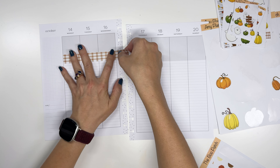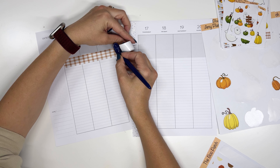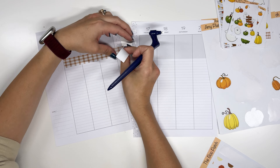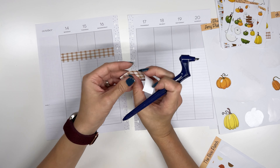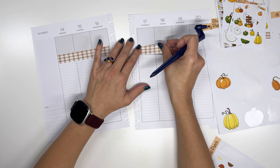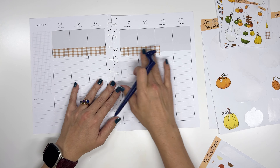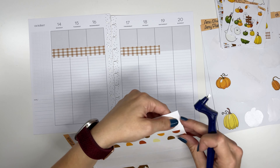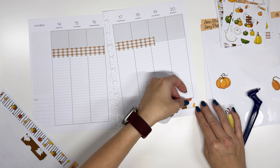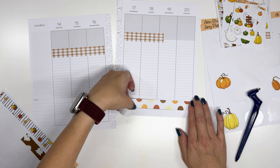This week my daughter is going on her first field trip with her school. She's in kindergarten and they're going to a pumpkin patch. So I thought it would be a fun week to use these stickers and just decorate for this adventure. That's obviously not going to go all the way across, but that's okay. I'm going to grab this one and do the same thing, but starting down here, just so there's a little bit of symmetry across the spreads.